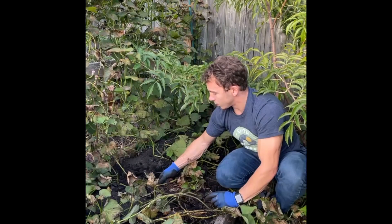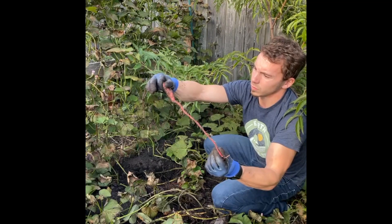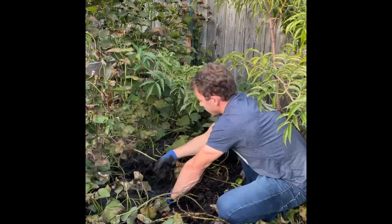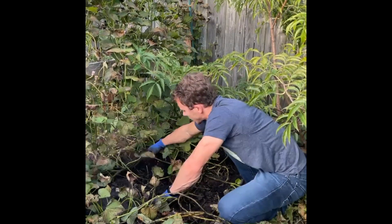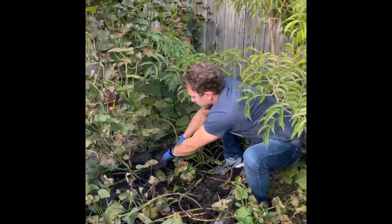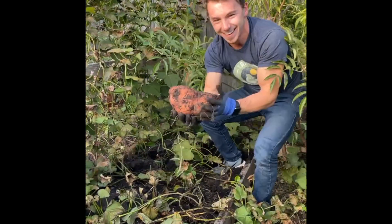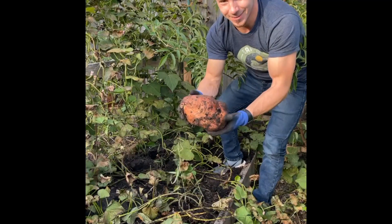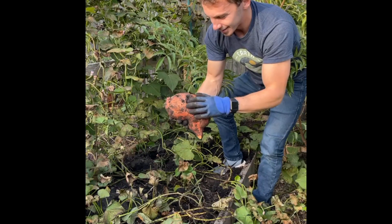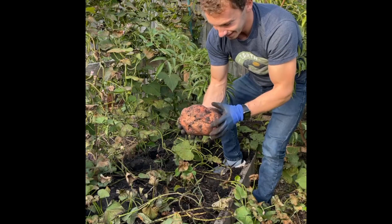There's a bunch in here so it's going to take me a little while to get through. There's a good example of the long root that actually forms. Oh wow — look at that thing! This one is as big as my head. This one has some deformations and looks like it has a little bit of rot, but that's insane — I would never have expected that. Incredible.